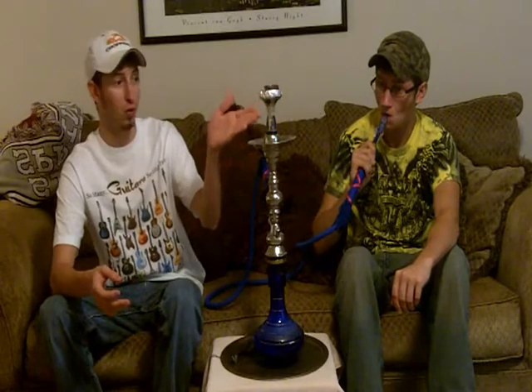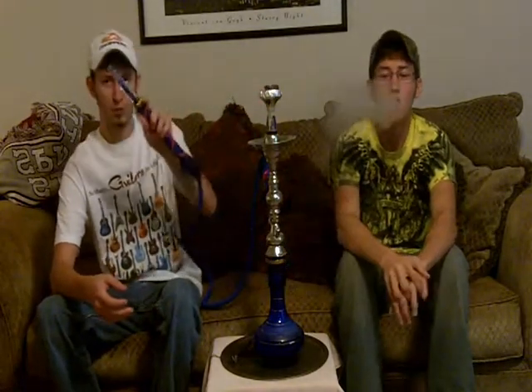Hey guys, this is Daniel Springs. Today we've done a review for www.smokinghookah.com. If you guys noticed, I posted a picture before this video of this nice new glass bowl that we're going to do a review on. We've also got this awesome new hose that we're going to do a review on — it's a decent sized hose.